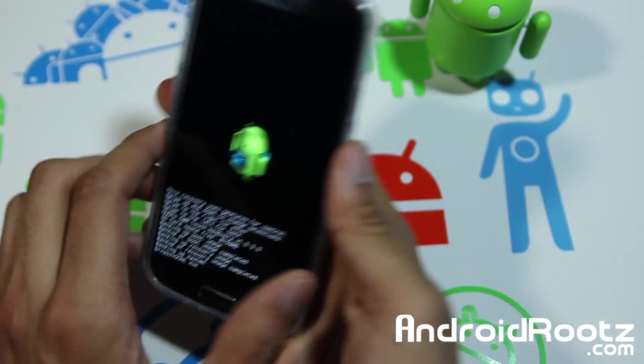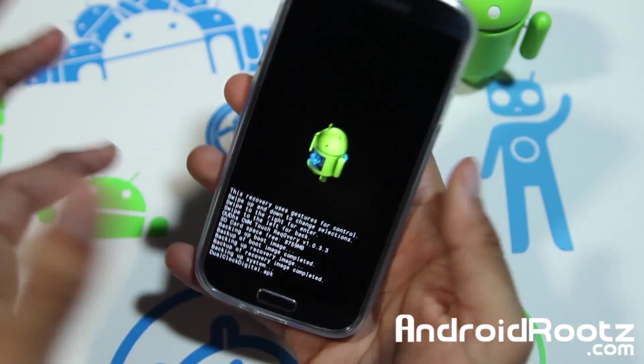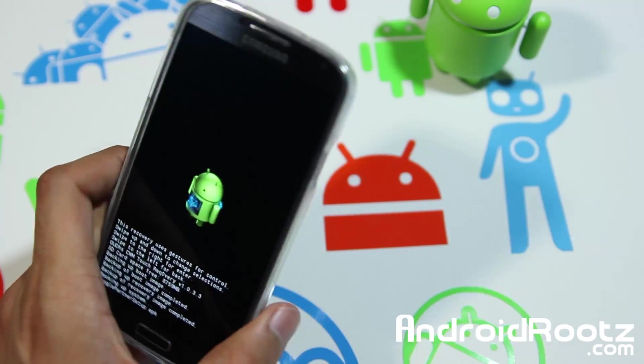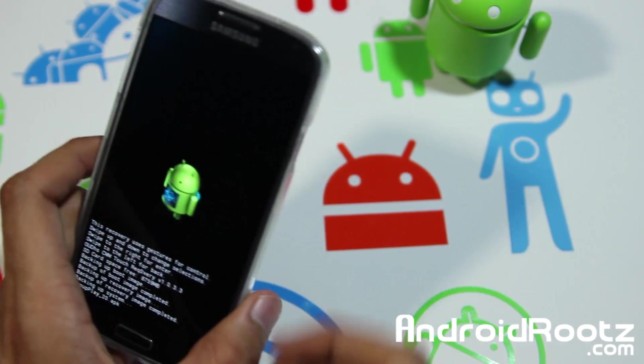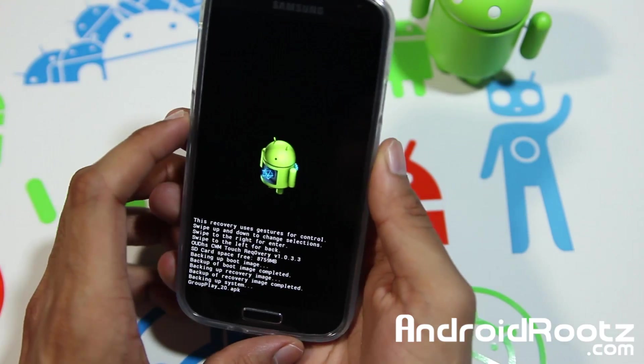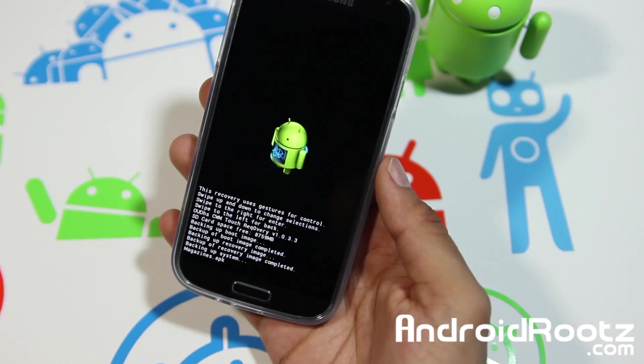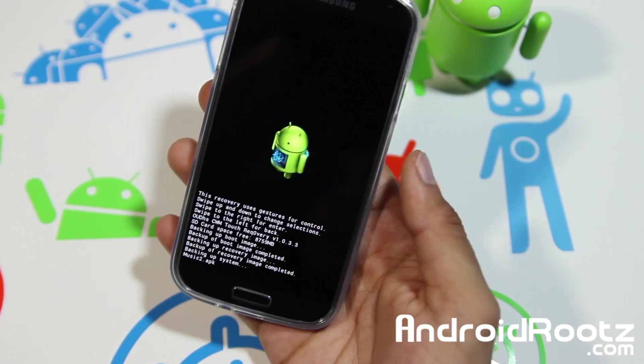So do be patient — don't take out the battery thinking it's not working or it's taking too long. Just be patient and it should finish. It shouldn't take like 30 minutes. I'll mention it once I come back after it's done finishing.